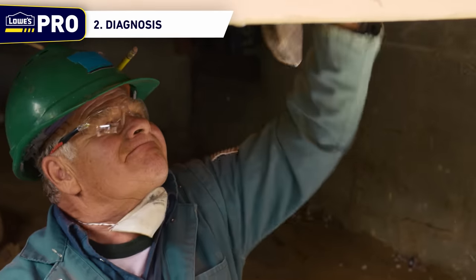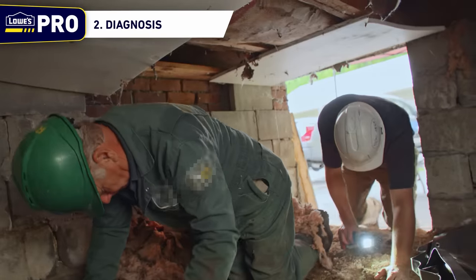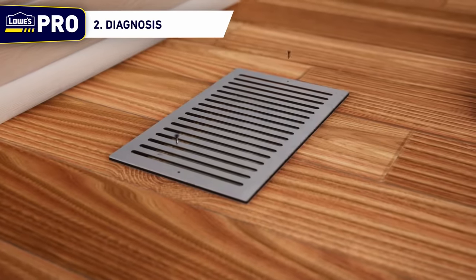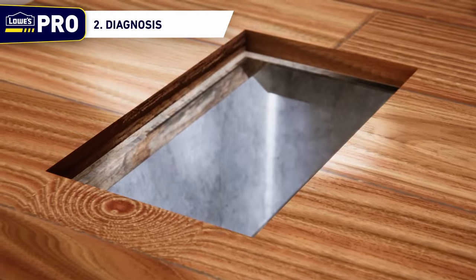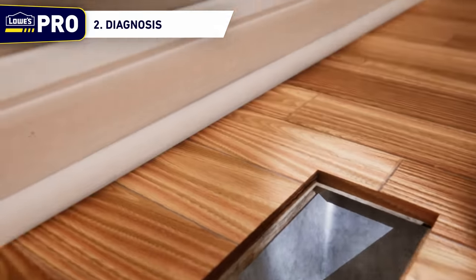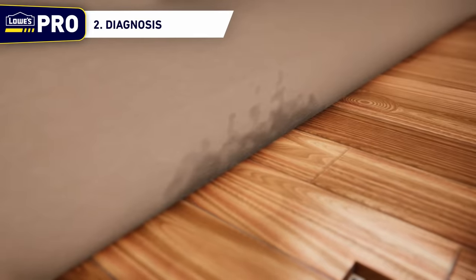Test the subfloor for areas of weakness. After inspecting the crawl space, return inside to inspect the layers of the floor. This can be done by removing an air register or by removing a baseboard and drilling a small hole through the floor to expose the layers. Look for evidence of improper flooring additions or water damage. If there is any indication of water damage, be sure to test surrounding drywall for moisture damage as well.